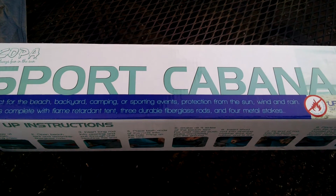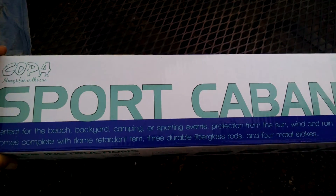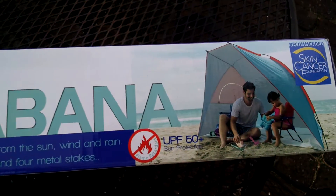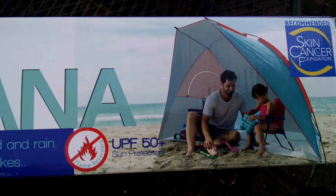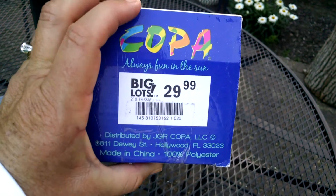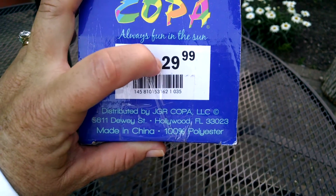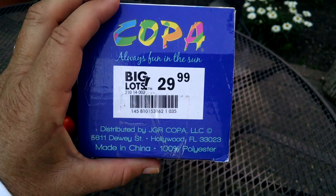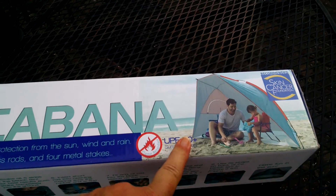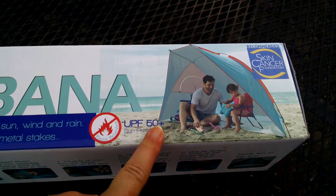I just want to do a quick little review and show you guys. Last year when we were down in Maryland we picked up this sport cabana at Big Lots and it was at least 50% off — it might have even been 75% off. We did not pay full price for it. It is the Copa Sport Cabana and we had gotten it at the end of the summer last year in preparation for using it at the shore this summer.